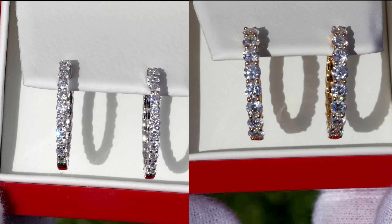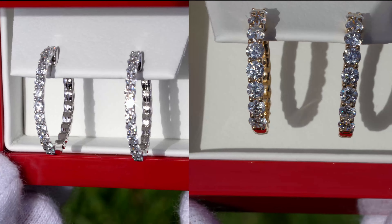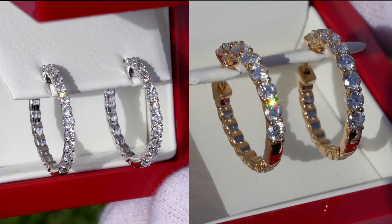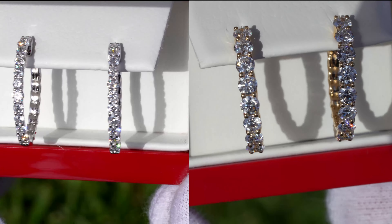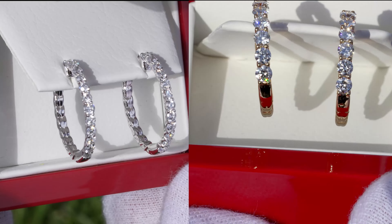Look how much larger those diamonds are on the two carat weight total — they look absolutely phenomenal. Given the choice, I really like the two carat weight total. Those diamonds facing forward are undeniable and the amount of sparkle and just the overall awe you're going to get from those diamonds is going to look amazing.